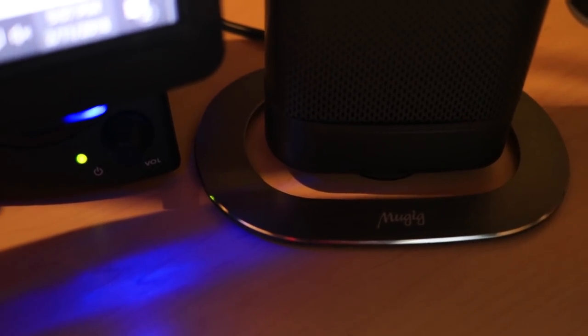All around, 5 out of 5 stars, guys. If you're looking for a sound bar that offers that flexibility, I do recommend this sound bar. The link is in the description section below — it's the MUGIG 80-watt separable sound bar, available on Amazon.com right now. Thanks guys for watching.